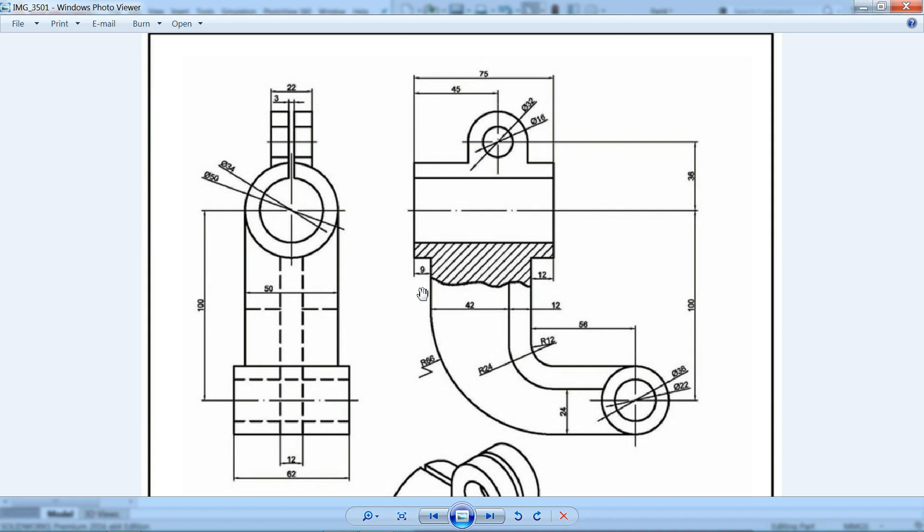Now let's make the bottom circle. The outer diameter is 36mm and the inner diameter is 22mm. We'll make the solid body with 36mm and extrude it 62mm. Checking the front, left, and side views — 62mm is confirmed.